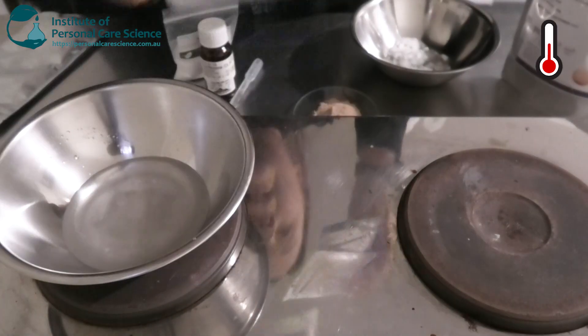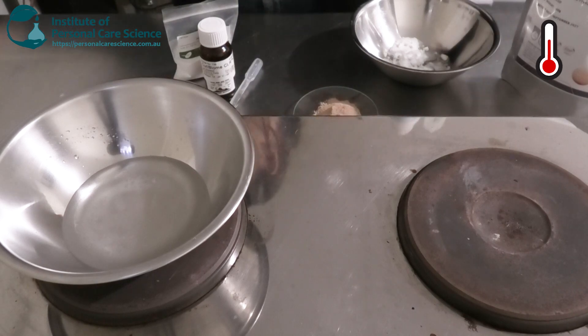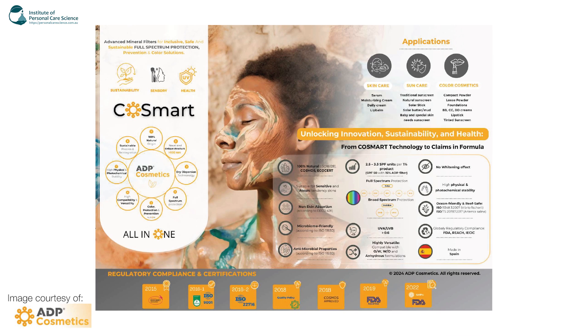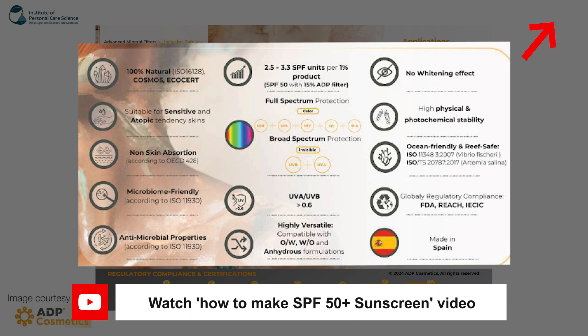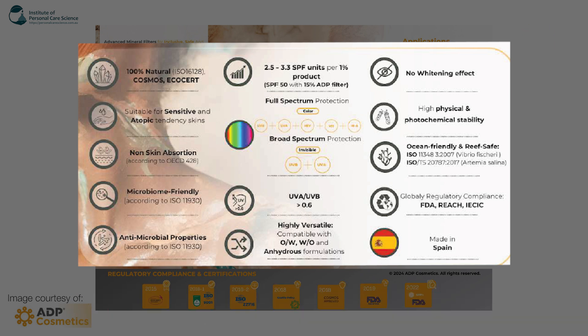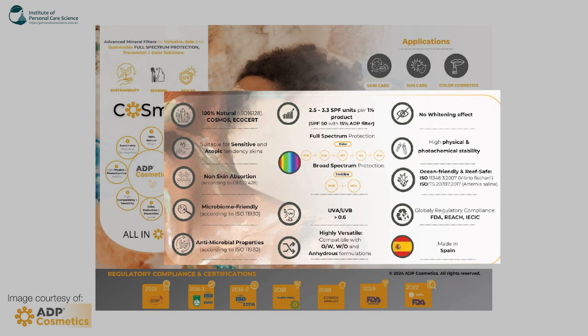I have yellow and black individual pigments as well. The ones I'm using today are made with titanium dioxide, but they also have the exact same ones made with zinc oxide — it really depends what you want to use. These pigments are special because they provide SPF protection, damage prevention, and skin-soothing properties. They cover UVB and UVA, so if you're adding them for SPF benefits you'd need to get your BB cream SPF tested. They're 100% natural, Cosmos and Ecocert approved, suitable for sensitive and atopic-tendency skin types, microbiome friendly, and have anti-microbial properties. The brochure states 2.5 to 3.5 SPF units per 1%, so an SPF 50 product would need about 15% of one of these filters.